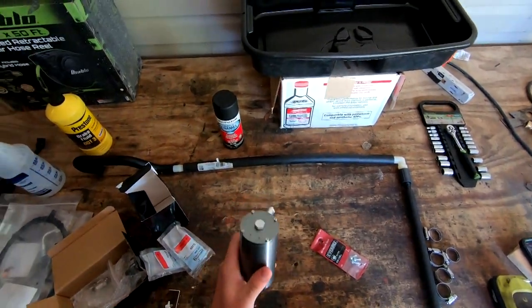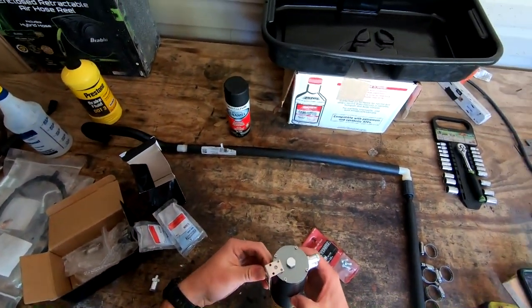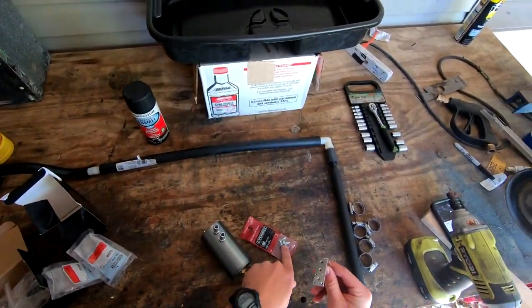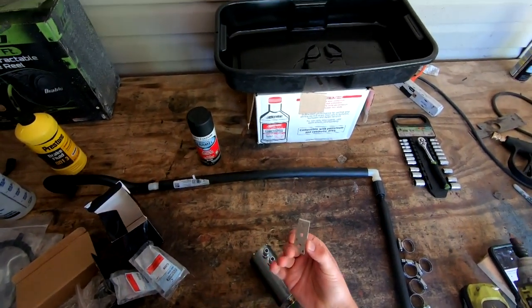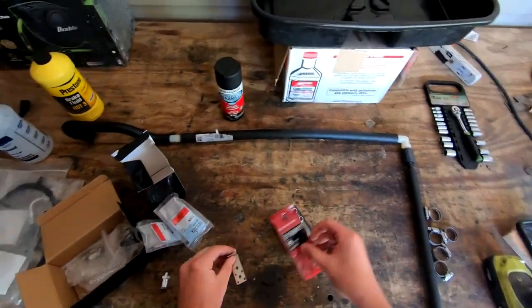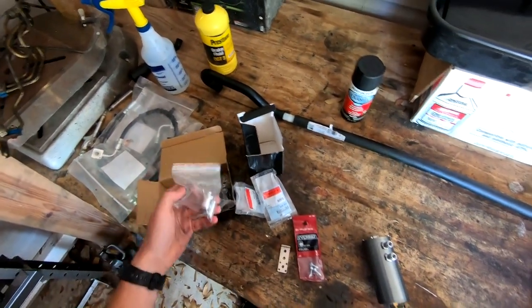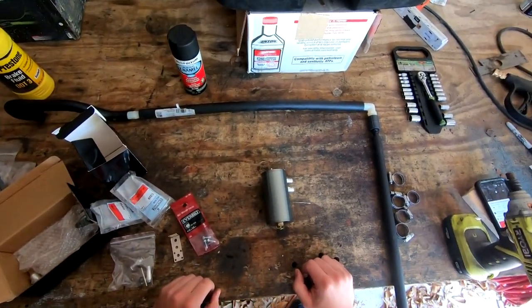I'm going to start by putting the catch can on the truck — all they give you is this bracket here, so it'll get hooked up there, and I got some self-tappers to tap into the flat piece of metal underneath the radiator. The catch can was about 30-40 bucks and about 20 bucks in hardware. There are definitely different ways to do this; I just prefer having an actual catch can.